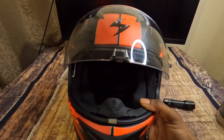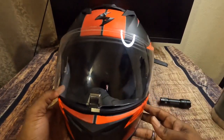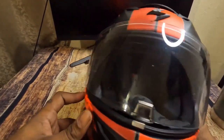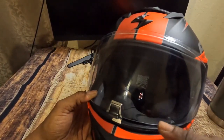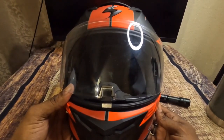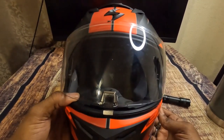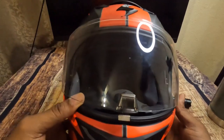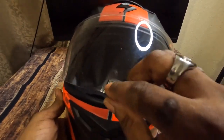Another unique feature is the tab — it's on the front, right in the middle of the helmet. A lot of helmets have the tab on either side, but I like that they put it smack in the middle. No matter which hand you're using, you can use the opposite hand to get your visor up. You don't have to reach all the way over to the other side.